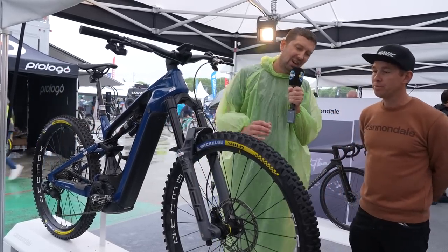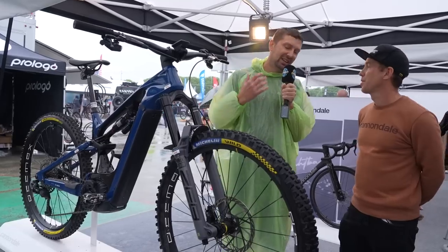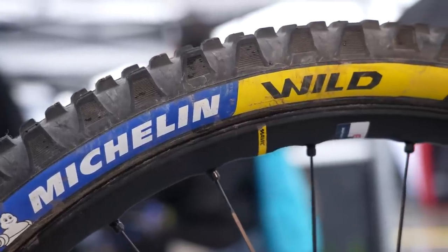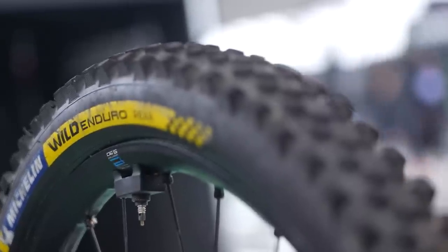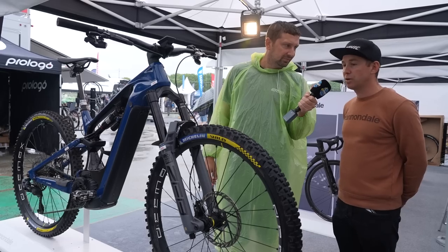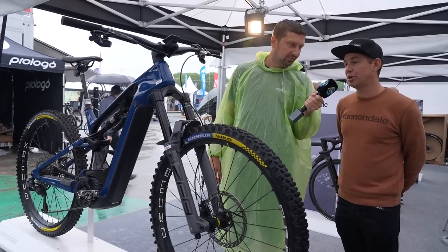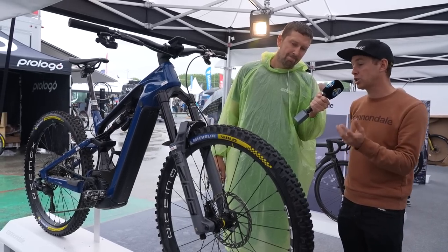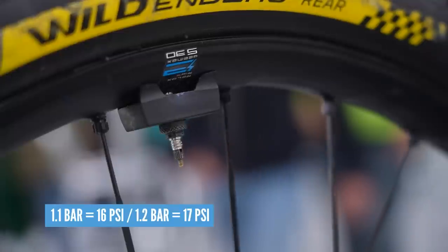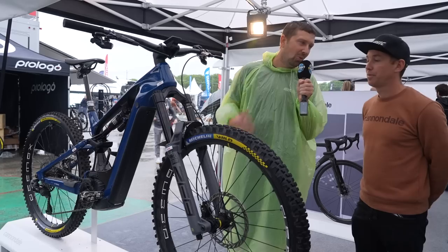Let's talk tires and tire pressure — something continually discussed on e-mountain bikes. You go for a bigger, softer compound tire up front and something fast rolling at the back. Do you use inserts? For me, I don't use inserts because I like the feeling without them. With these casings that are quite strong, it's almost impossible to flat. I use 1.1 bar in the front and 1.2 in the rear.